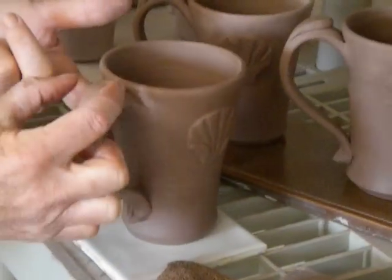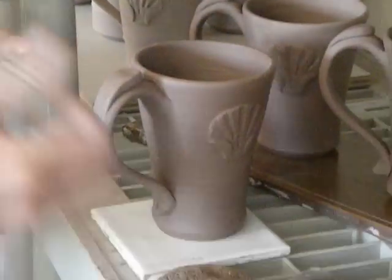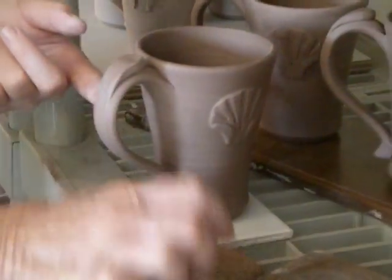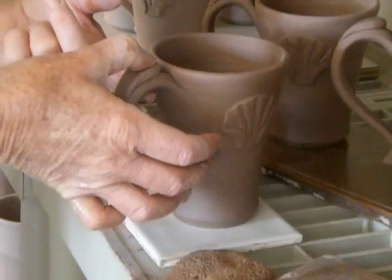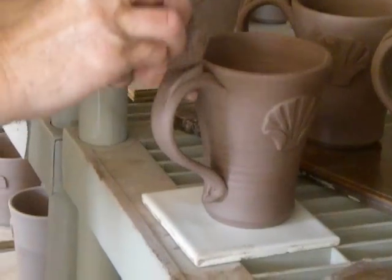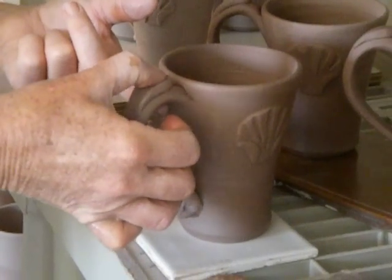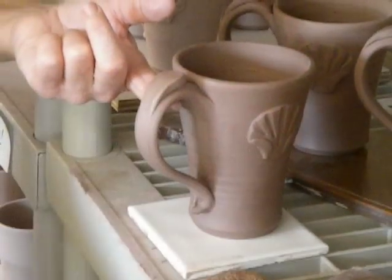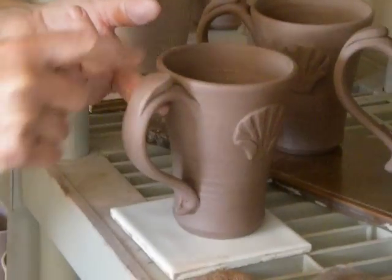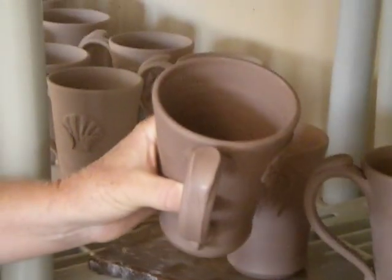I like it teardroppy — fat up there and thinner down there. And then the very last thing I do is with a wet thumb, I give it a little bit of a thumb print because it just makes it feel very natural that way. Just like that. Nice and smooth, gives it a little ridge. And that's how I attach my thumb rest.